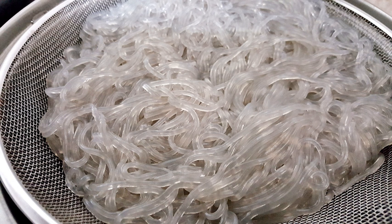Cellophane noodles, also known as glass noodles, are a type of transparent noodle made from starch such as mung bean starch, potato starch, sweet potato starch, tapioca, or canna starch and water. They are generally sold in dried form, soaked to reconstitute, then used in soups, stir-fried dishes, or spring rolls.